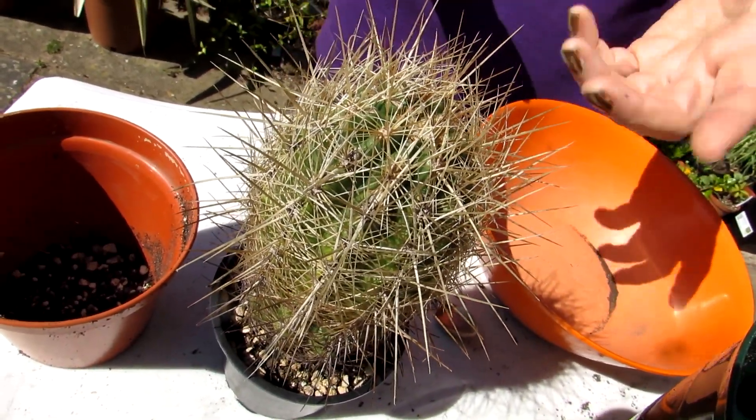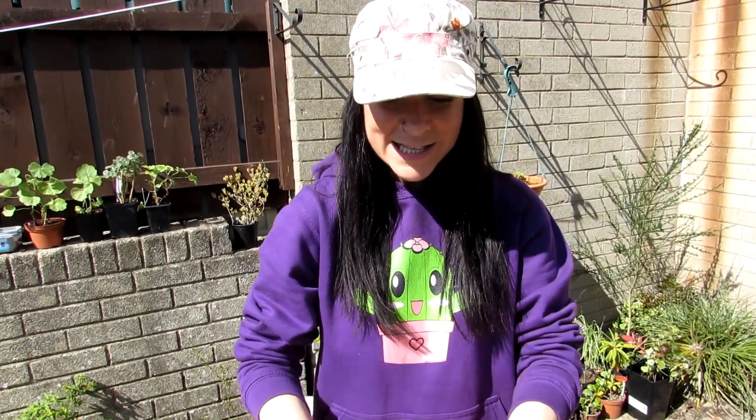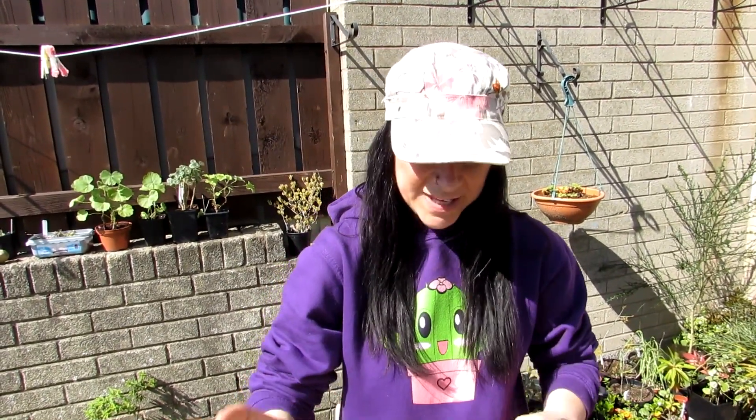I've had this for absolutely years, probably about 25 years. It's very slow growing and I pot it on every year or every couple of years. It's time for a repot — the roots aren't coming through the bottom, but it does need a bit of a fresh change of soil, so I've decided to put it into a slightly bigger pot.